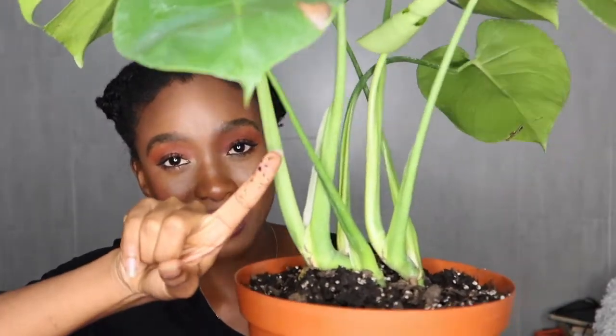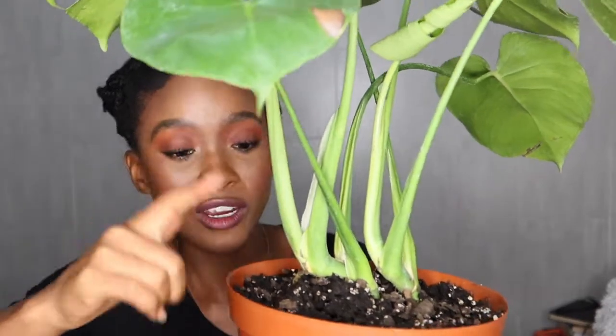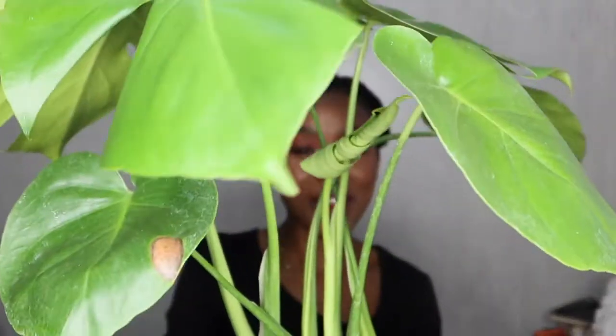I just use normal potting mix with some perlite and that's about it. I used the finger technique to know when to water her. I watered her yesterday so you can tell the soil is sticking on my finger — she doesn't need watering. So this is the beautiful Monstera deliciosa. Yay!